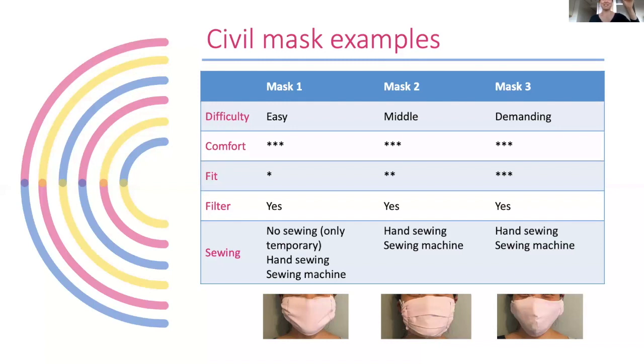In terms of difficulty, the flat one is the easiest, the pleat one is in the middle, and the pre-shaped mask is the most demanding. But it's not that demanding — if you have a sewing machine it's easily done. If you don't have a sewing machine and need to hand sew, it takes more time just because it has many pieces, but it's not difficult.